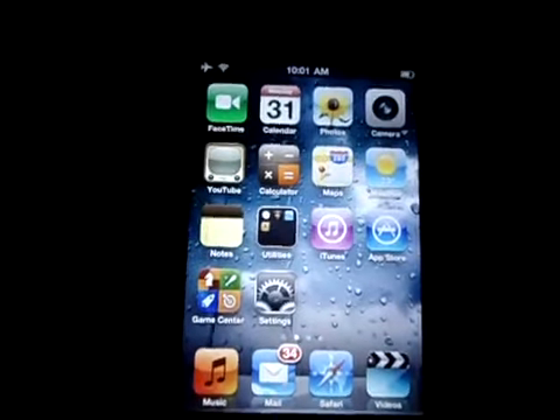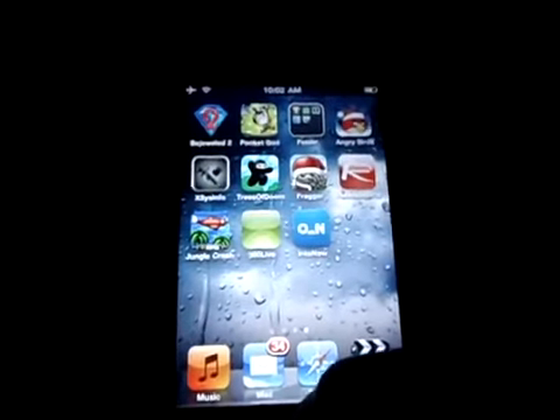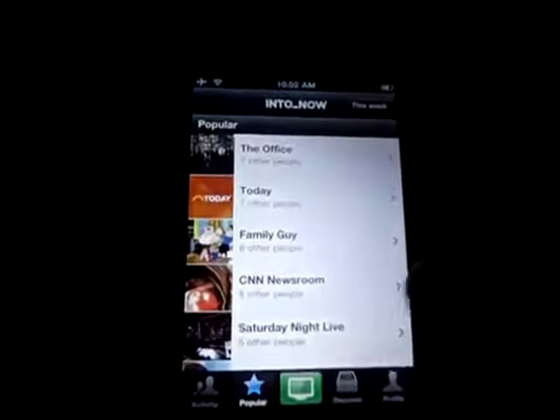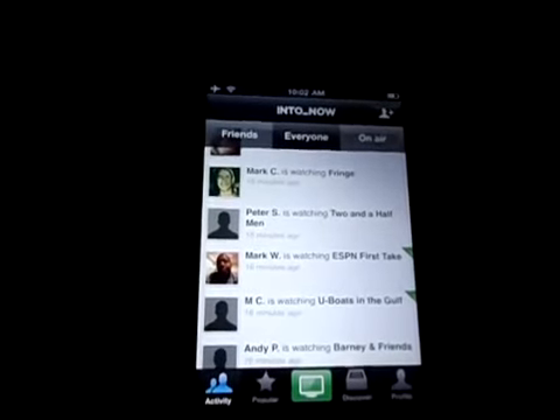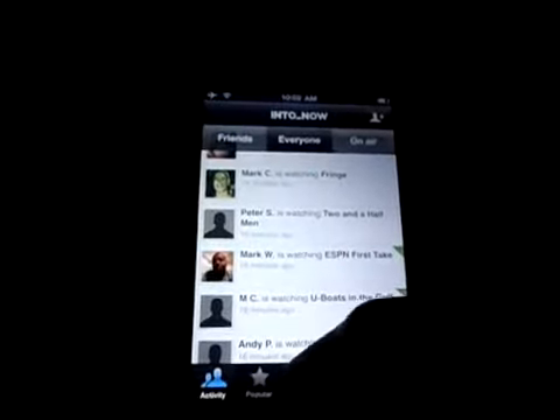What's up guys, I got an app review for you. It's called IntoNow and it's a cool little app that I just downloaded. First of all, you have to sign up with the app and you have to have a Facebook or Twitter account.